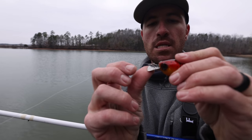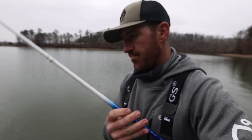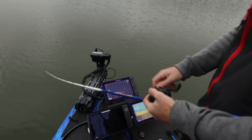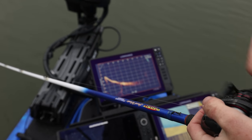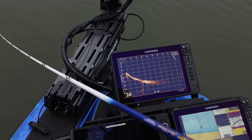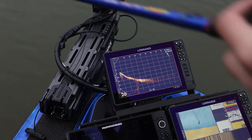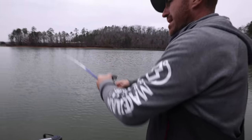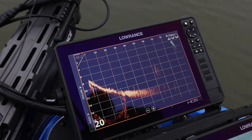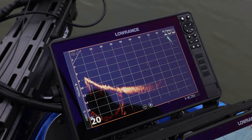Now I'm going to adjust the lip down even more, steepening the angle. Throwing it out — you can definitely see it's up there in about two feet of water, barely getting to two feet deep. On a longer cast of maybe 80 to 100 feet, it runs about two to three feet. I'll say it's at three feet with that steeper downward lip angle.